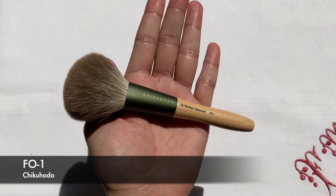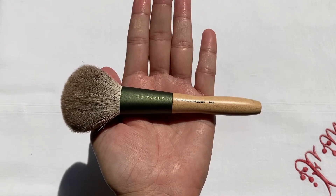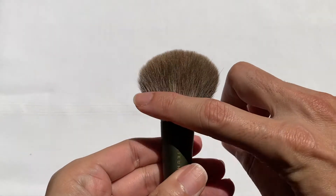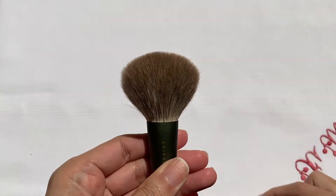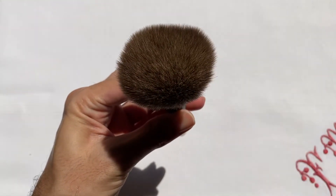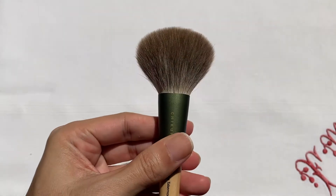Starting with the F01 — this is the biggest brush in terms of brush head size in the series. The design of the brush head is like a paddle head type, but I'm just surprised on how fluffy and airy it is. If we tilt the brush over, the brush head has an ovoid kind of design. And the crimp on the ferrule is different — it fans out more, almost like a fan brush but denser.